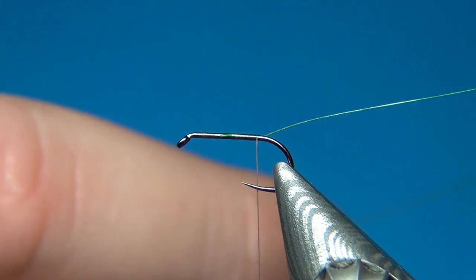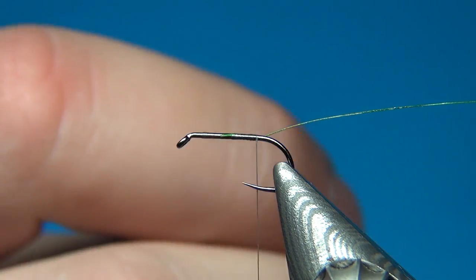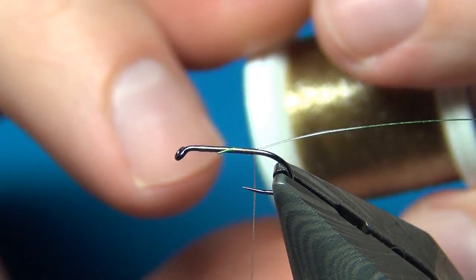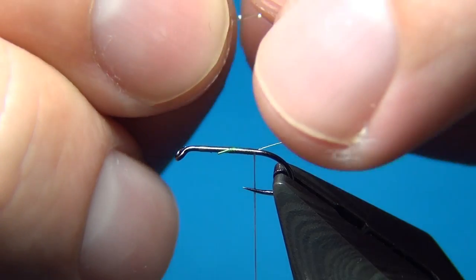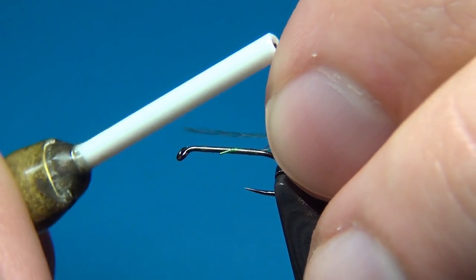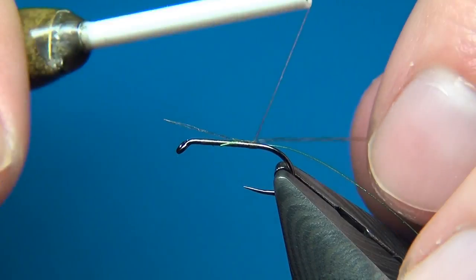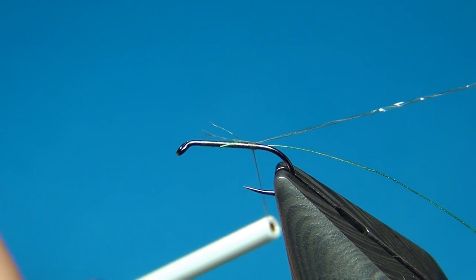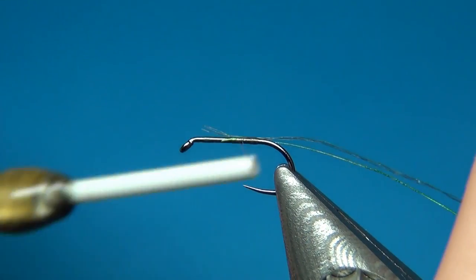Caddis flies have really short bodies and the most predominant feature is the wings. Then I've taken this body quill — color 11, a grey olive, quite dark color. I've taken off a little bit from the spool and I'm going to tie this in right where we left the tinsel. A few loose turns and I'm going to pull on the material just to shorten it, so you don't have to cut it off.